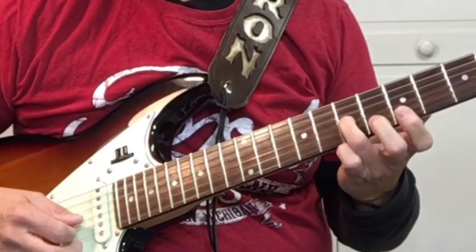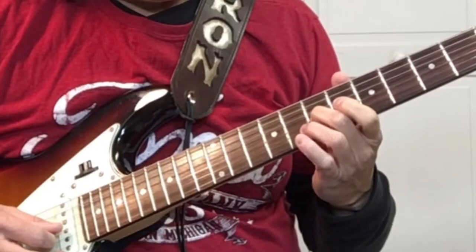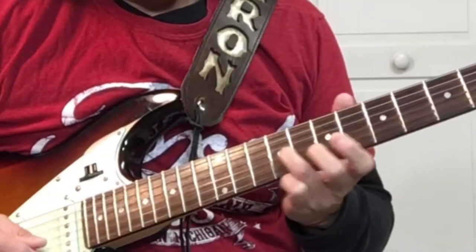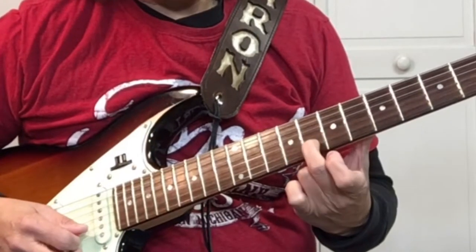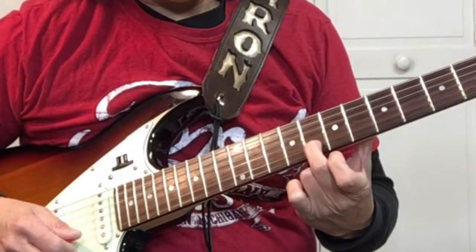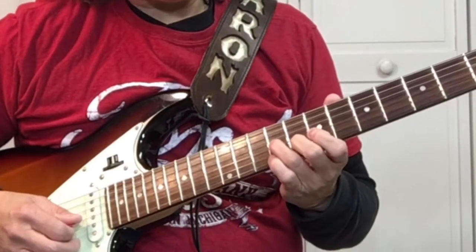Then we slide from 7 to 9 on the 3rd string, and then on the 2nd string pick the 8th fret. We do that 3 times.